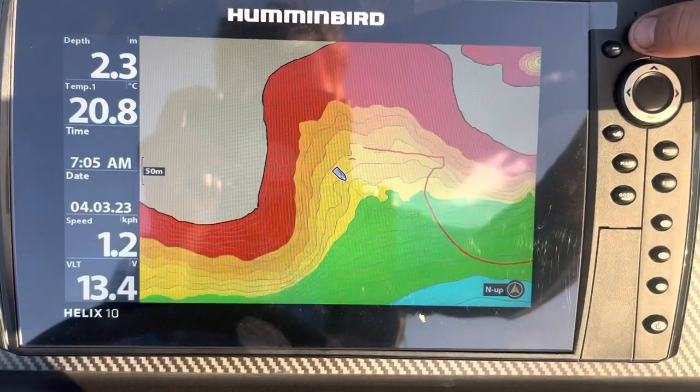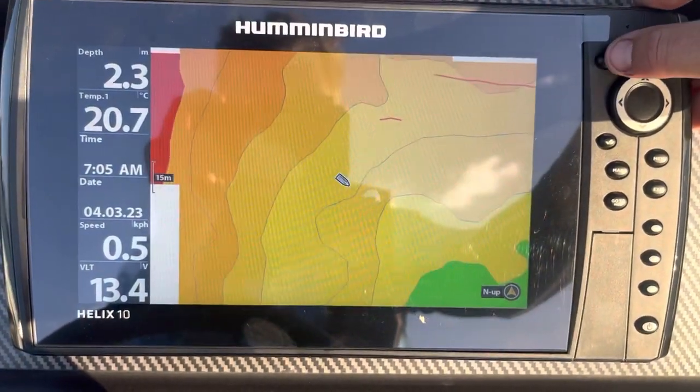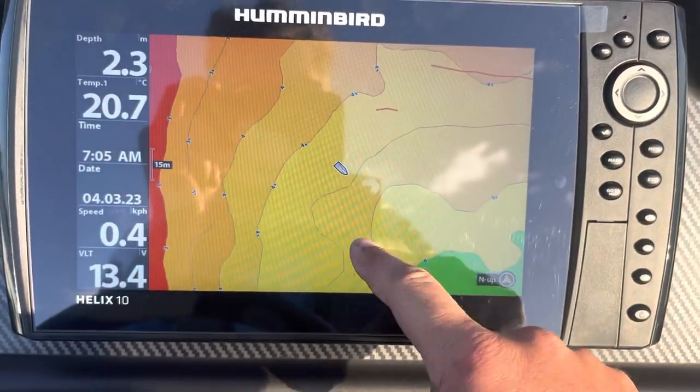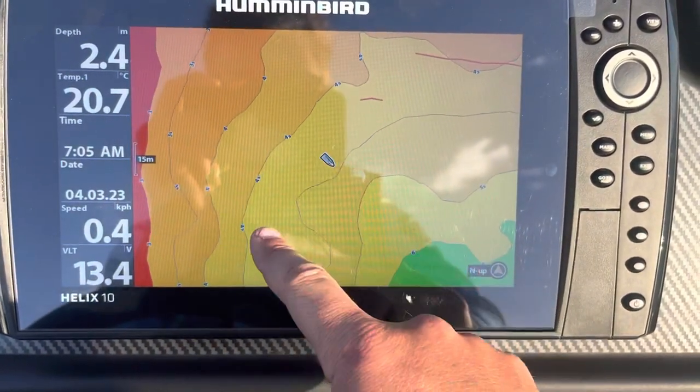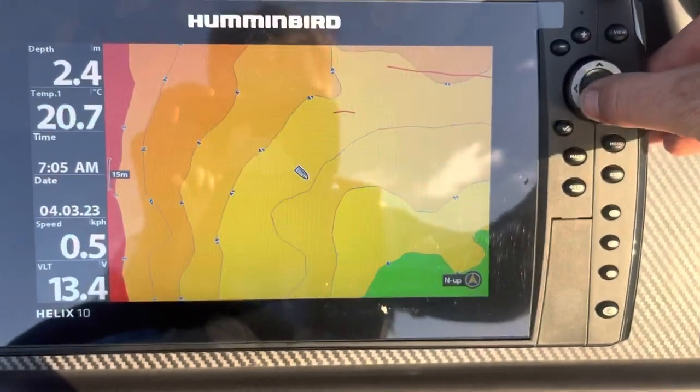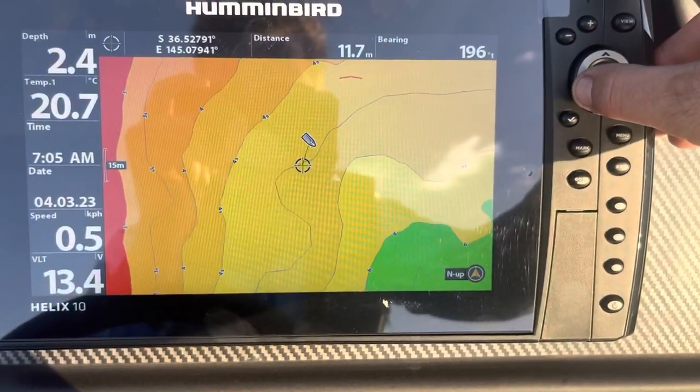If we zoom in a little bit here on our map, we'll see our boat icon in the centre there and all these lines that we see here — these are our contour lines. Each contour line is a different depth of water. If we want to follow one of those contour lines, we can use our arrow keys here to select one of those lines.